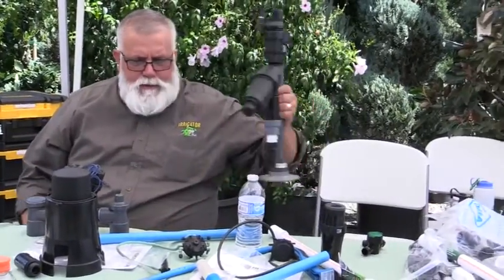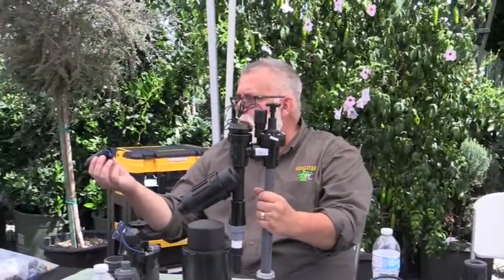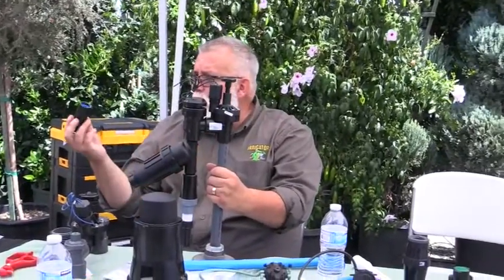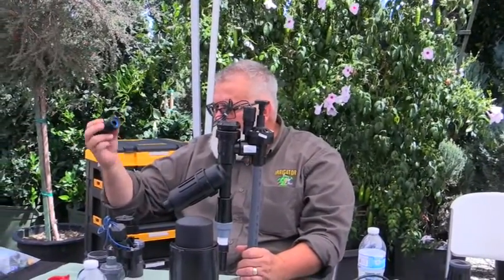There's also a hose-end pressure regulator that everybody can use. This one just hooks onto a hose — it comes in the bag — and you transfer it right into the hose. Then you can just put a little timer clock on it. That's also included in your bag.